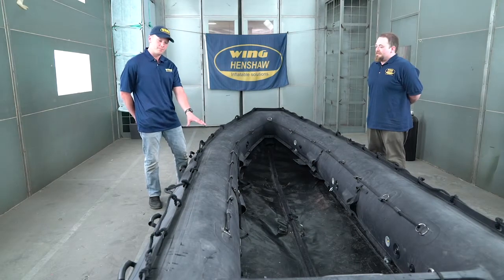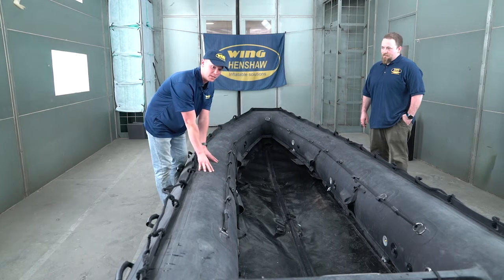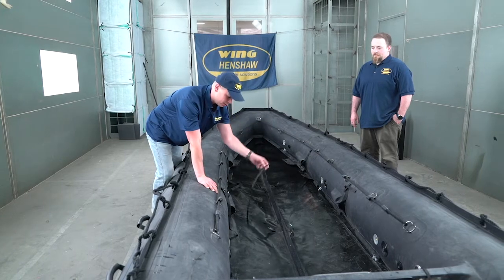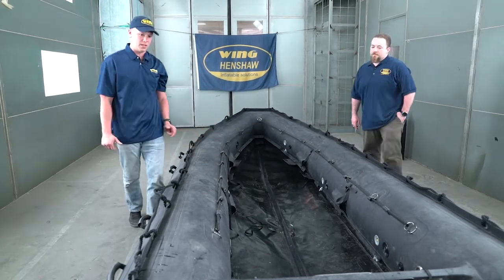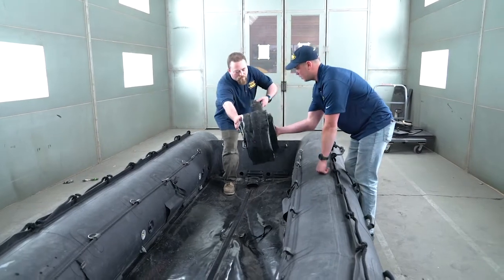We have here a P4.7 from Wing Inflatables. If your craft does not come with a keel and you need to install one, first make sure you have these strips here to be able to lace it once you install it. Grab the keel — we rolled it from bow to stern so you can start at the stern and insert this side into the keel pocket.